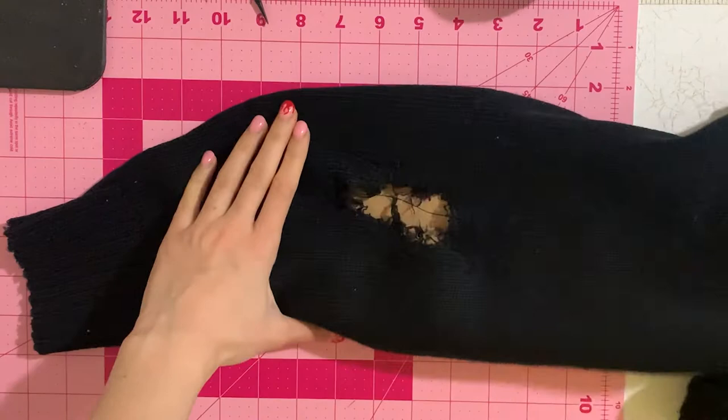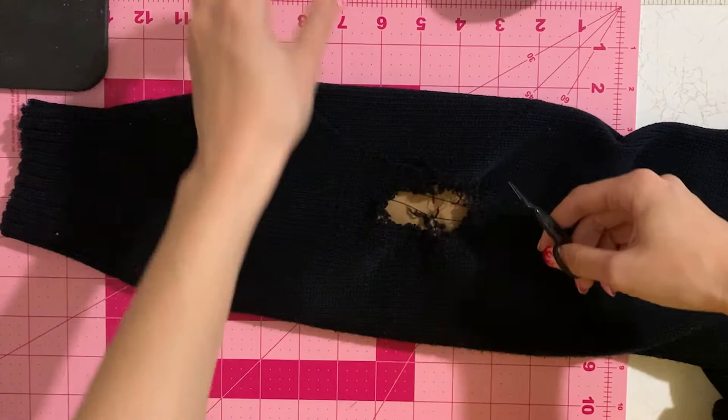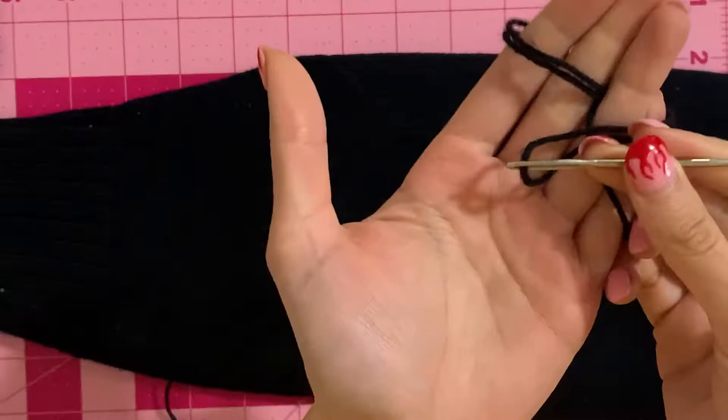To keep it clean, I recommend cutting off any little fuzzies around the hole with scissors. Cut them off so the hole is nice and clean and comfortable to start working on — they're more visible this way, and those fuzzies can get in the way once you start stitching.